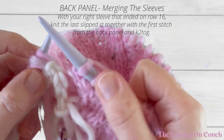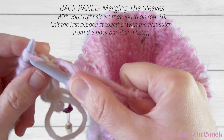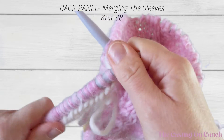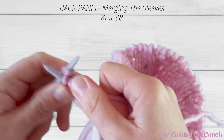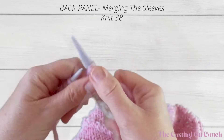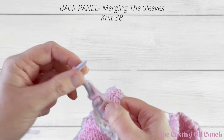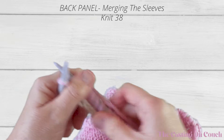Take the yarn to the back and very carefully we're going to knit those two stitches together and carry on knitting the stitches from the provisional cast-on. We're going to knit all the way to the end leaving the very last stitch unworked, because again we are going to work that stitch in with the left panel. After knitting two together I'm going to be knitting 38 stitches — so that leaves me with one stitch and that's correct. Now I can get the left sleeve.